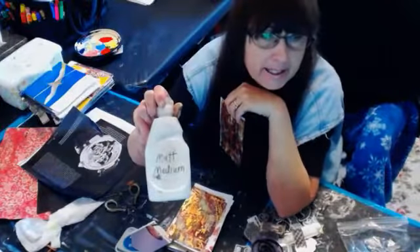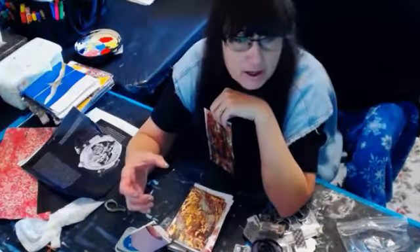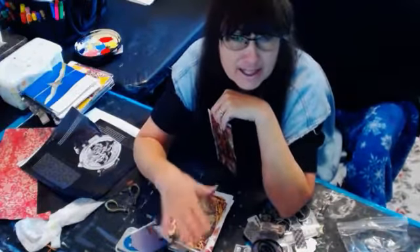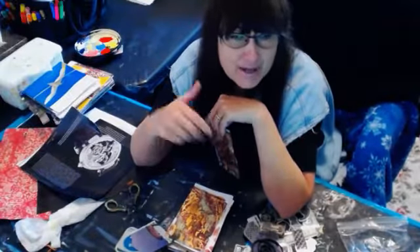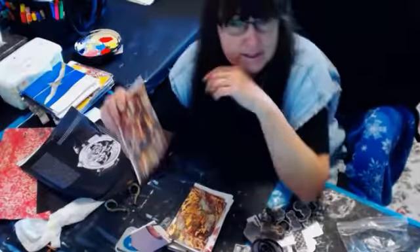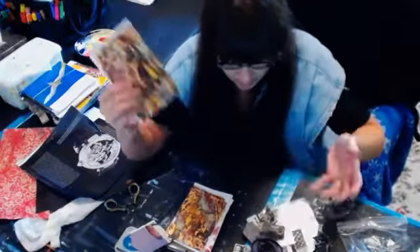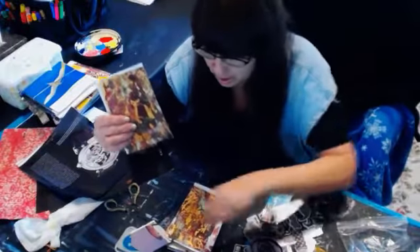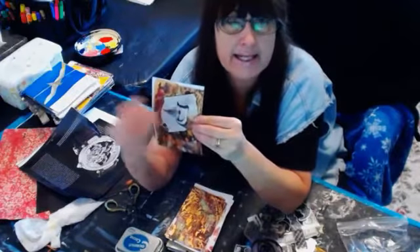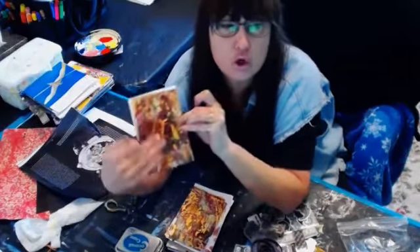Sunset Carol, who by the way is the one that gave us the idea to put our matte medium in a Dawn dishwasher bottle — brilliant — she just told me I need to get one of those chair sliders and put it on that circle part under my hydraulics that's touching the ground. That's a good idea. Or, because my poor chair is so beat up, I could just get a new chair. I'm going to put in a request at Christmas.